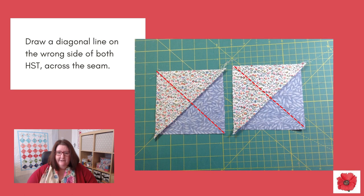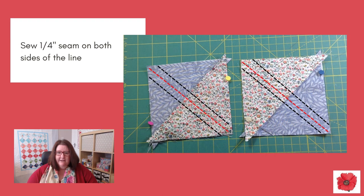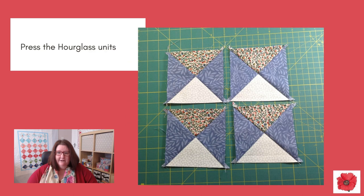Draw a diagonal line on the wrong side of both half square triangles, across the seam. Match right sides together as shown, and butt the seams together for a good finish. Sew a quarter inch seam on both sides of the line, then cut along the drawn line. Press your hourglass units.